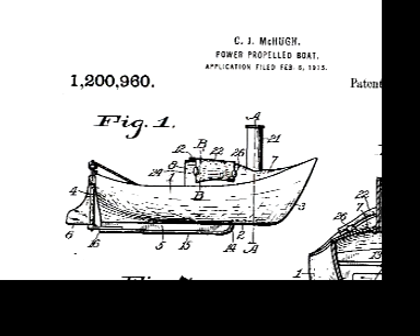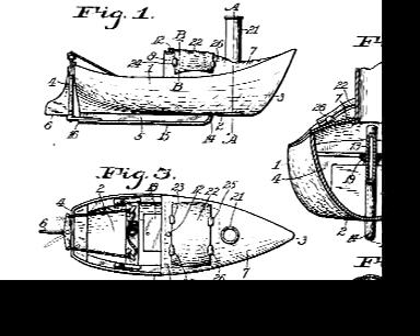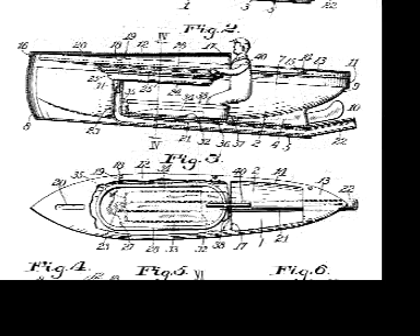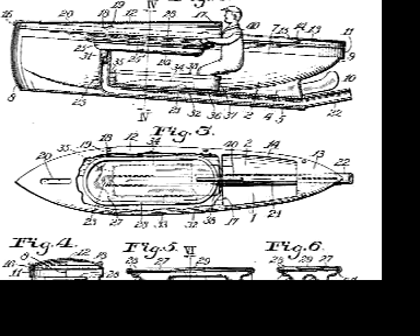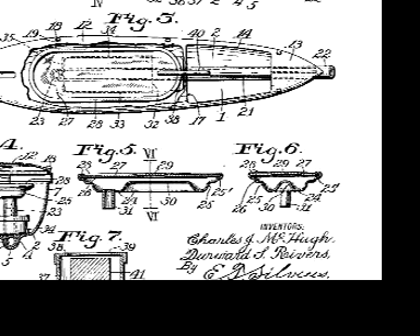In 1916, American Charles McHugh invented the idea of a flexible diaphragm — usually thin brass — on the top of the boiler that would make a satisfying motor sound. And it went faster to boot.